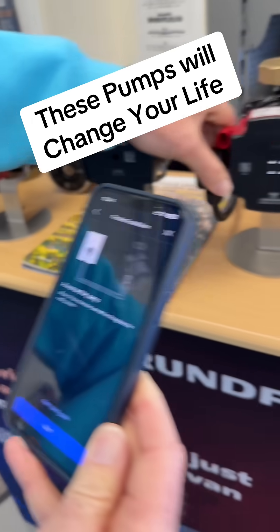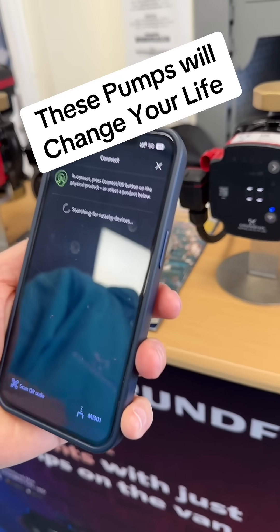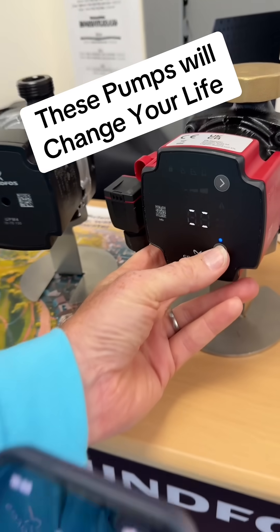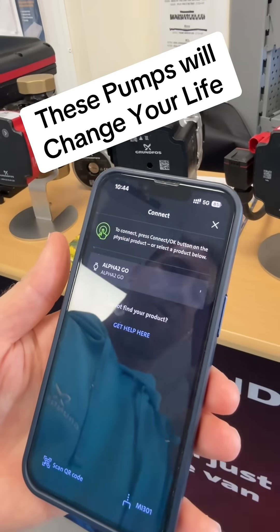Give the pump power, which is what we've done there. Then click next and then you connect to it via Bluetooth. It will find it there. You press the button on the pump to connect, or you can press connect on the app — same difference. That's now connecting to the pump.